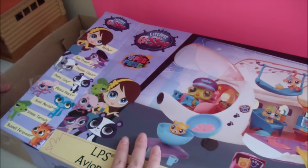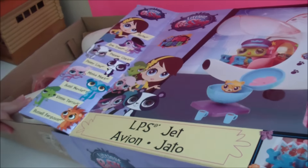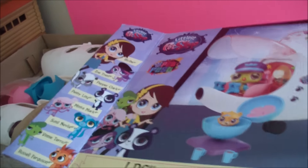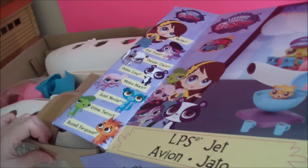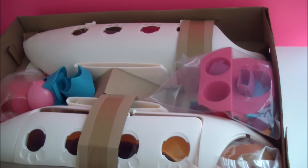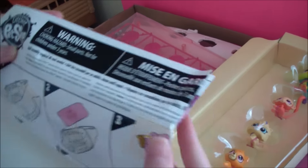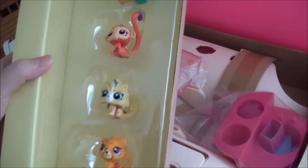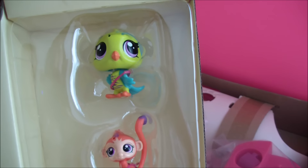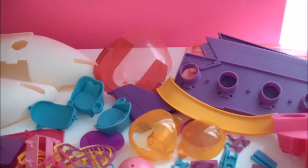Okay, so these are the items inside the package. It's really big to get out. There are some compartments to set up and build, these are some directions, and these are some special edition pets that come with this set. Those were all the things in the set.